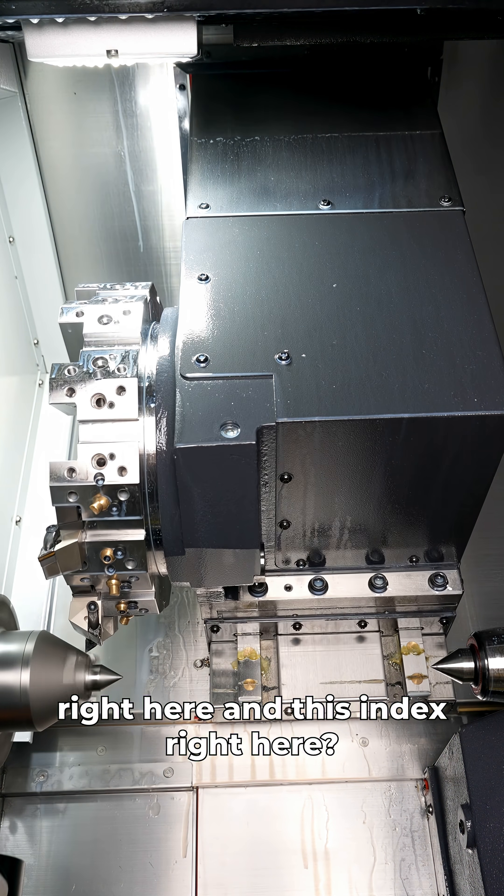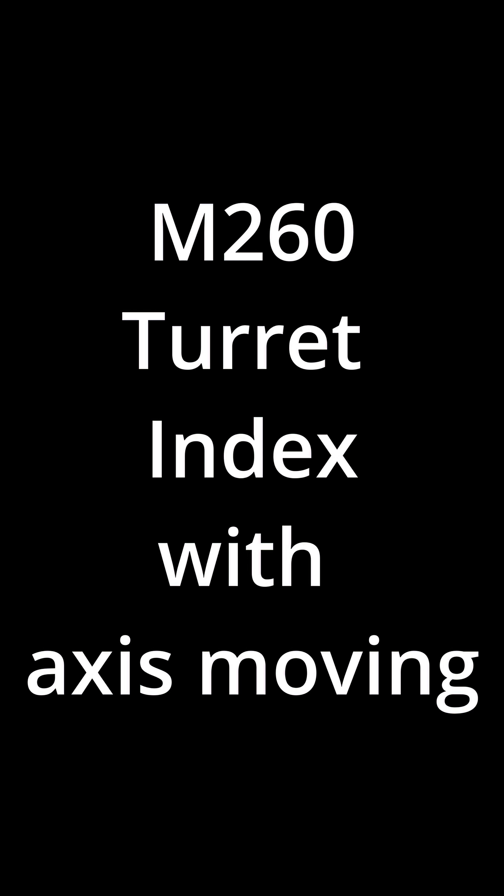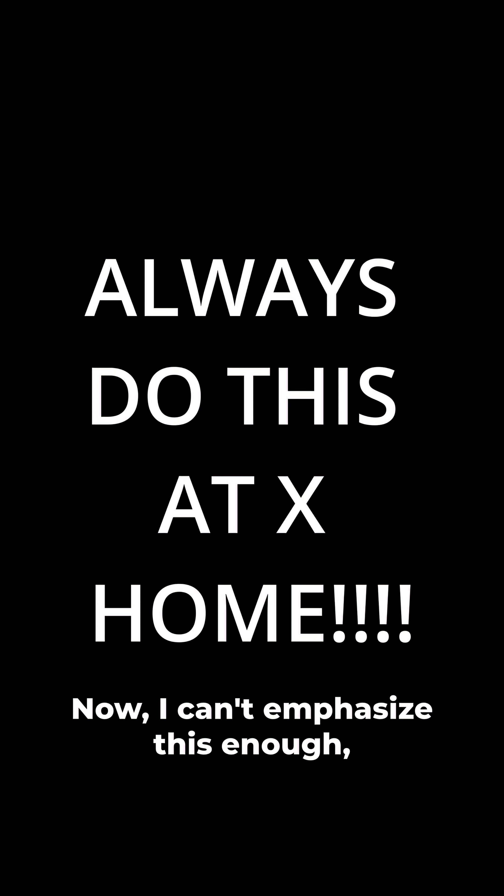What's the difference between this index right here and this index right here? Well, the answer is M260, which is turret index with axis moving. Now, I can't emphasize this enough — always do this while X is at home.